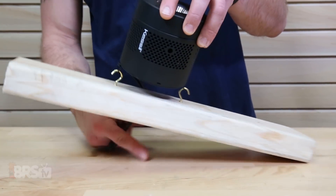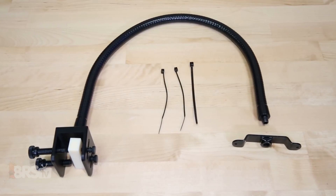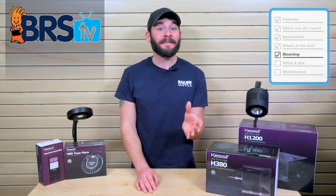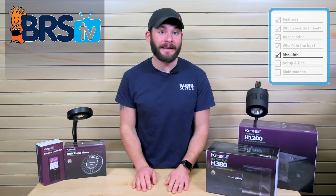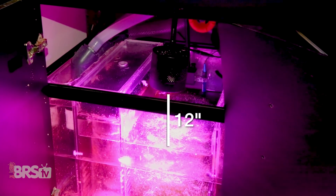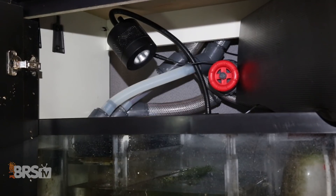Moving on to mounting the H380, you can hang it from under your stand or DIY bracket using the included hooks or use the Kessel A-Series gooseneck or more rigid A-Series mounting arm for the best fit for your specific setup. The important aspect to mounting this very powerful and undimmable refugium light is to mount it at a reasonable height that provides you with the best spread and coverage over your entire refugium without causing a single point of intense PAR. I'd recommend shooting for at least 12 inches above the surface of the fuge, but if you just don't have that type of clearance, you could mount it at an angle to get the distance you're looking for.